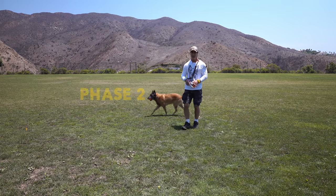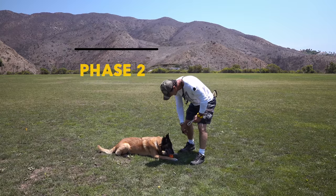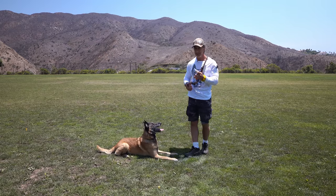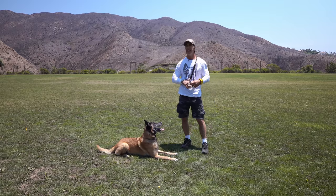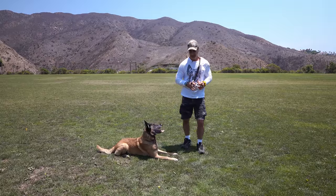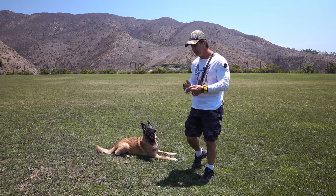Now let's look at phase two. I'm putting this toy away so now I've only got one toy. The goal here is to get him to bring this toy back, and I'm going to show you the simple foundations to make that happen. You've already started by playing two-ball, so he understands that bringing it back to you is a good thing.